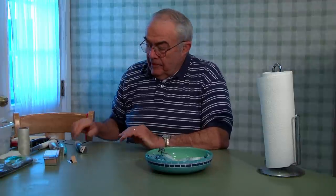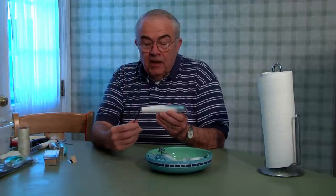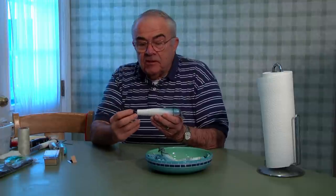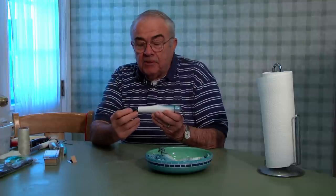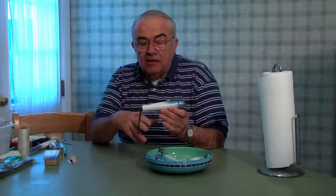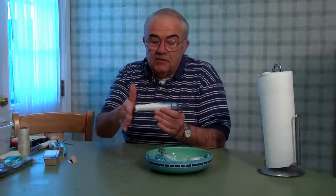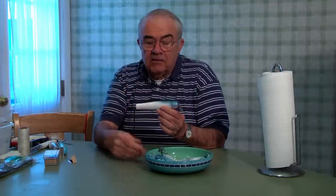Today we're going to show you how to rig an eel skin plug. We're going to use a junior atom and I've attached the plastic tie wrap to the back of it to keep the hook from fouling, and to keep the skin from fouling on the hooks. If you don't, in the cast it will tend to fall back and connect to the belly hook.